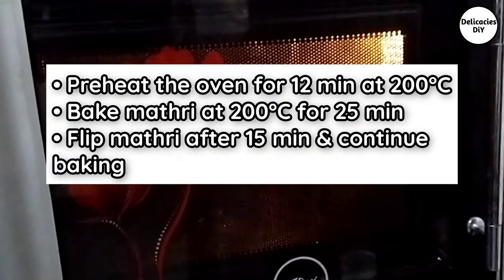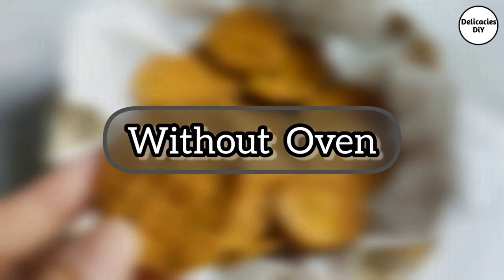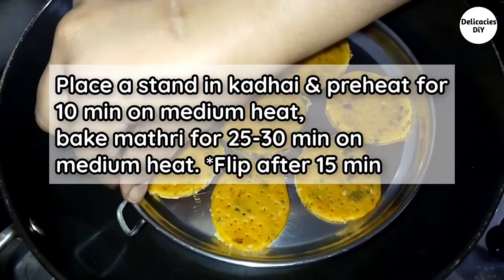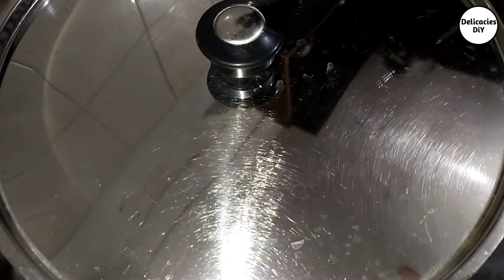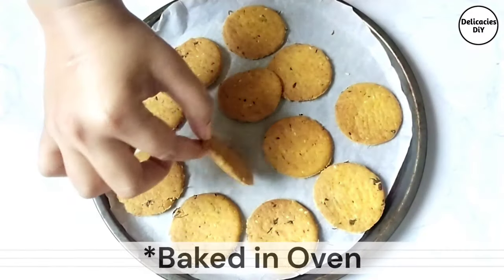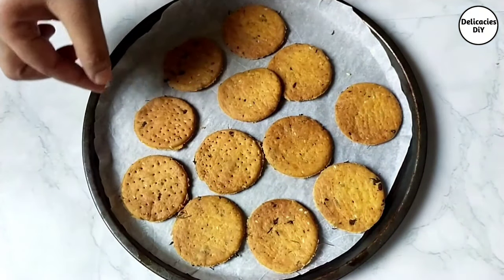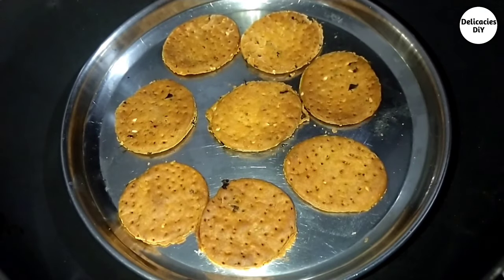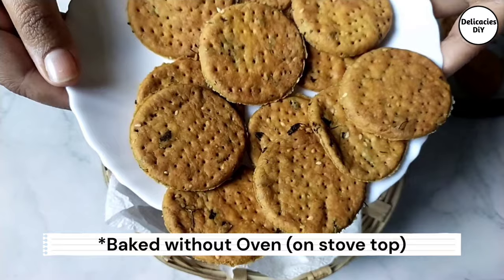To bake in an oven, pause and follow the instructions given on the screen. To bake without an oven, place a stand in a kadhai, cover and preheat it on medium heat for 10 minutes, then bake the matri for 25 to 30 minutes. Here are the ones baked in the oven, and these are baked without an oven on a gas stove.